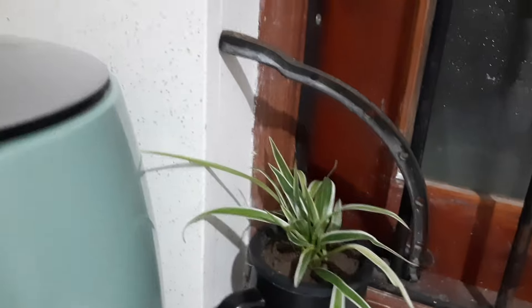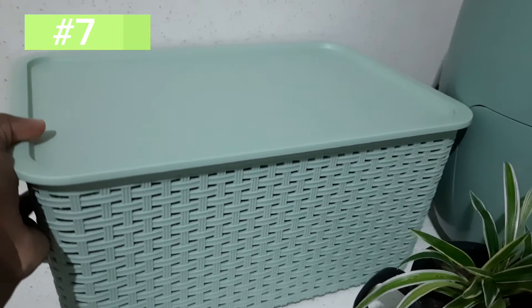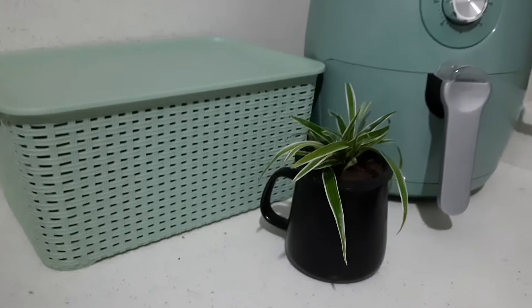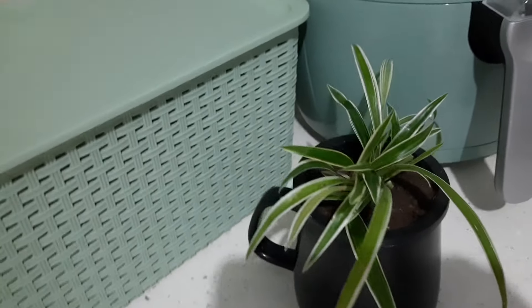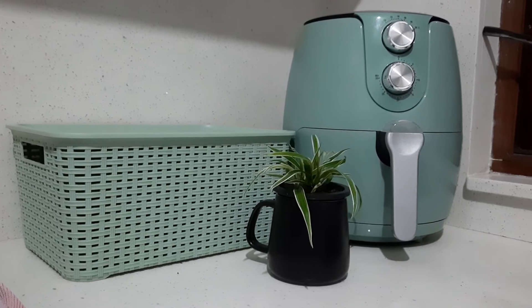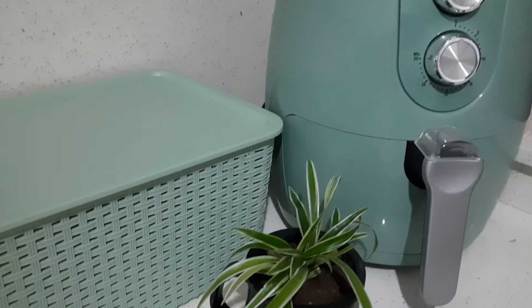We can use these storage boxes. In this setup, we can use small storage boxes for indoor plants. These storage boxes work well for organizing your plants.